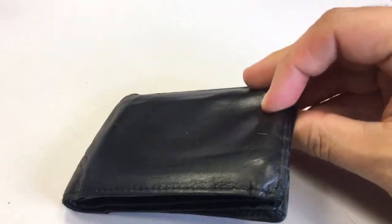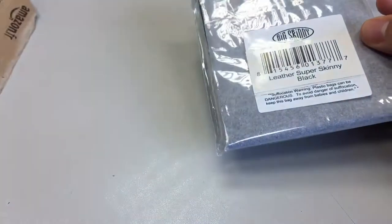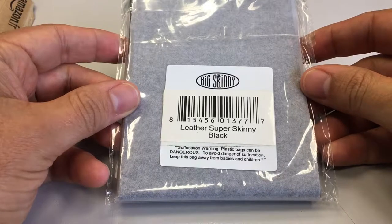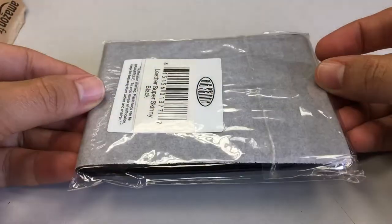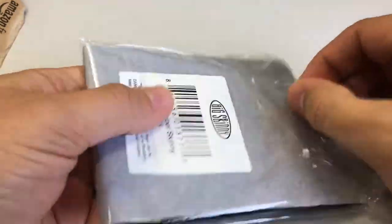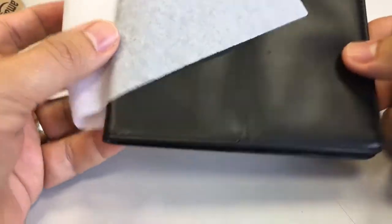I'm going to put all the cards into the new one. This is my new wallet — it arrived by post today from Amazon. It is the Big Skinny Leather Super Skinny in black, and it's got some tissue paper to protect it.